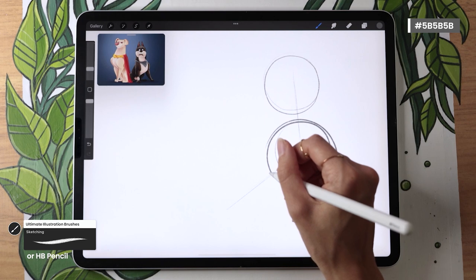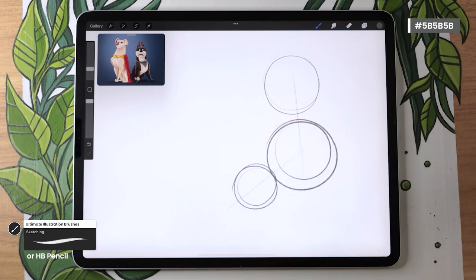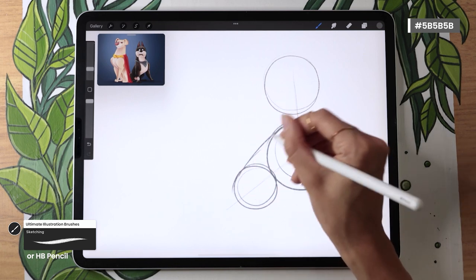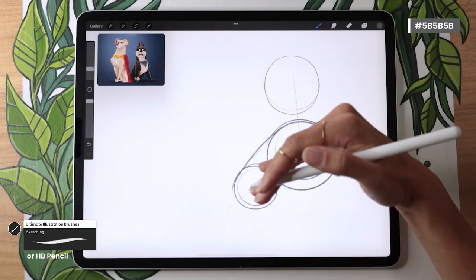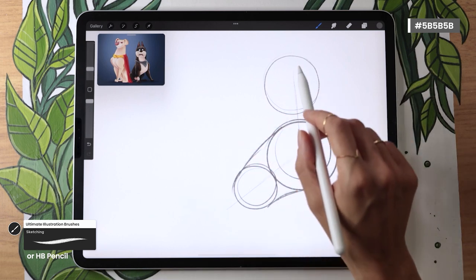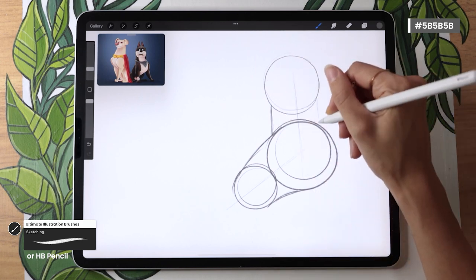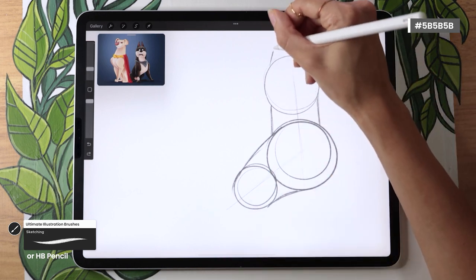Finally, we're going to draw a third circle for the hips. This circle is going to be the smallest and it is going to be at a 45-degree angle from the body. If we connect the top of these two circles, we're going to create the back. Then if we connect the bottom with a curve that is curving inwards, we create the belly. Then connecting the head circle with the front of the body creates the neck. And we can add two long pointy ears on top of the head.